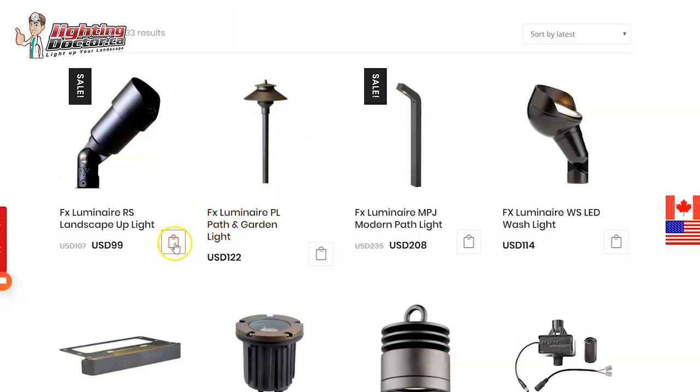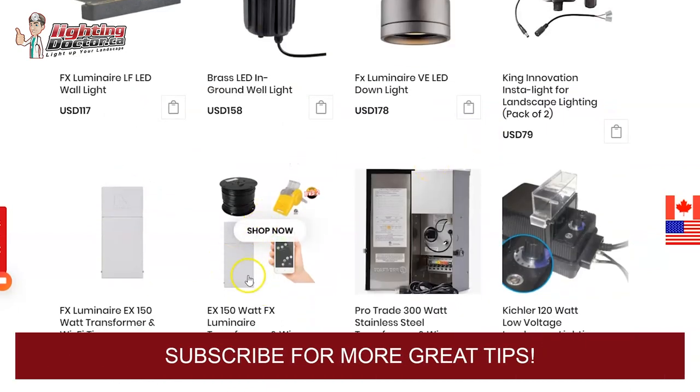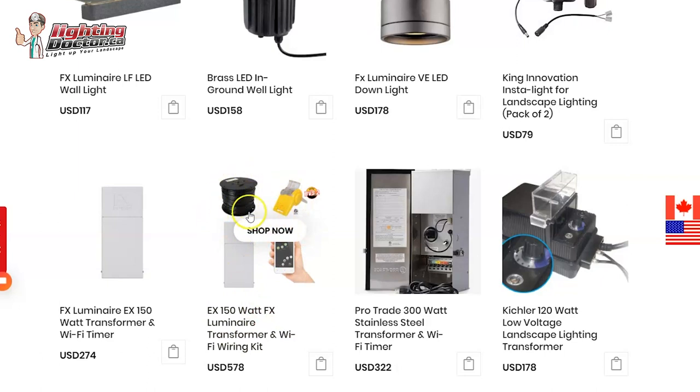So what you can do is go add the up lights to your shopping cart, add the path lights, and then add the wash lights, and all of those lights will easily fit on a transformer like this, which is a 150 watt transformer. This comes as a complete kit where you get 250 feet of wire, which would be enough to do that whole front section. All the wire connectors you need — the transformer has a Wi-Fi timer that can operate with dawn and dusk — and you can just add that to your cart.